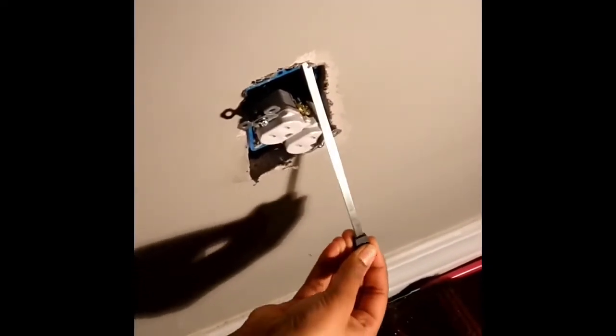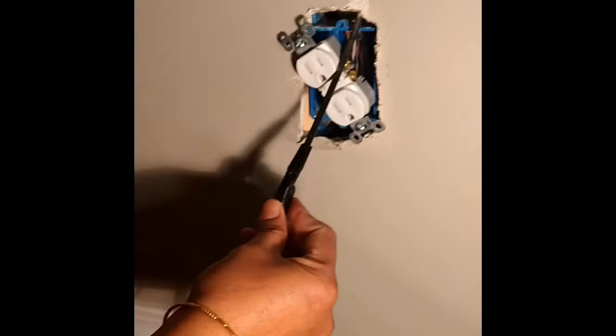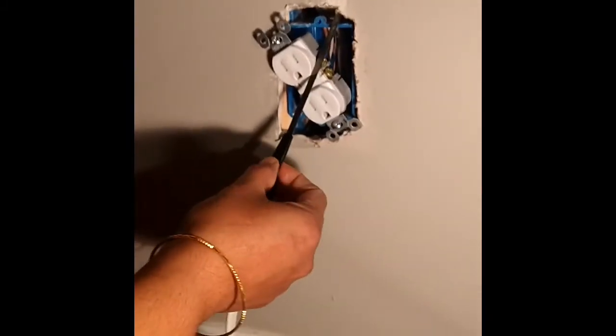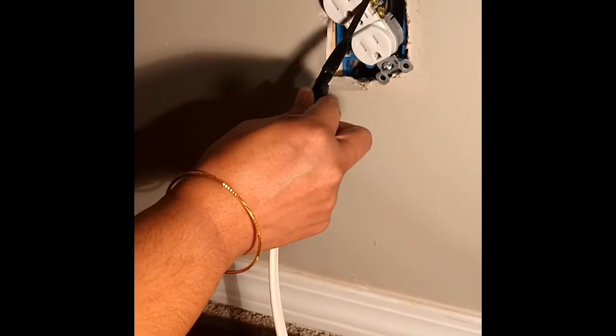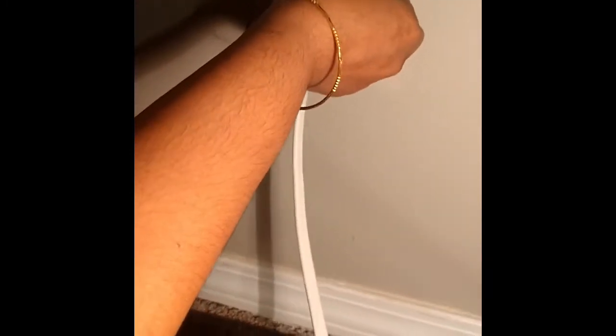Now we are up in the attic. I'm going to use the fishing tape tool to send it through and try to fish it down to the bottom where we have the power outlet. Now we are done with the attic and going down to see if the tape is down there — and we can see it's already there. The wire is taped to the fish tape tool, and we're ready to pull it back. I'm going to go up in the attic and pull it back so we can have the wire run from the source outlet up to the ceiling outlet.